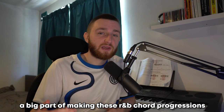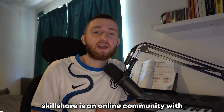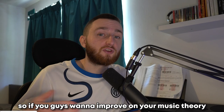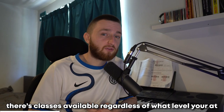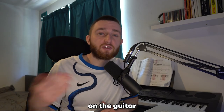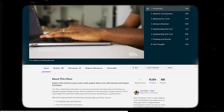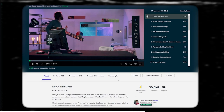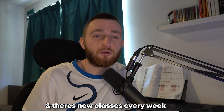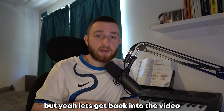A big part of making these R&B chord progressions is having good music theory knowledge. And that's where today's sponsor, Skillshare, comes in. Skillshare is an online community with thousands of classes for anyone who wants to learn new skills or express their creativity. There's a Music Theory 101 for Guitar course by Henry Olsen, which has helped me play better progressions. You could also learn graphic design to make artwork for your next sample pack, or video editing to start making YouTube videos. All videos on Skillshare are ad-free with new classes every week. The first thousand people to join using my link will get a one-month free trial. But let's get back into the video.